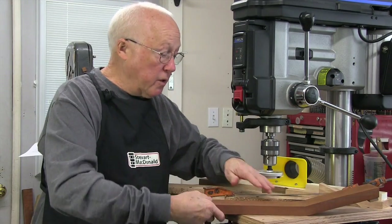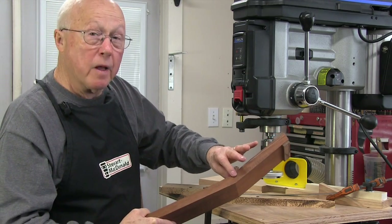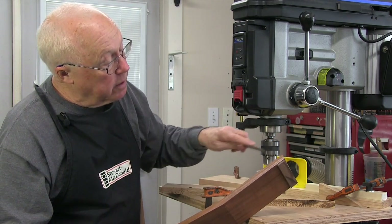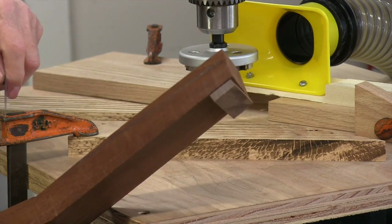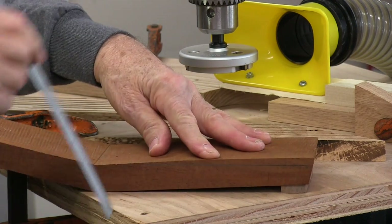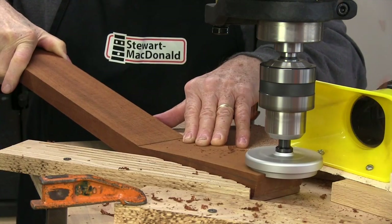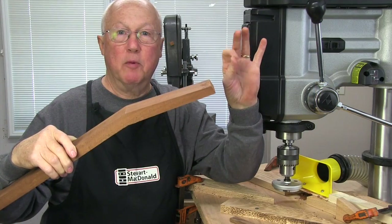You don't have to plane just flat surfaces with this planer. I want to put a taper on this — that old Gibson taper from fat to thin on the peghead. My difference from this end to that end is about a quarter of an inch, so I glued a quarter of an inch shim on the bottom lightly with super glue to shim it up. I have the same measurement to the pencil line and I'll plane right down to it. There's the tapered peghead.